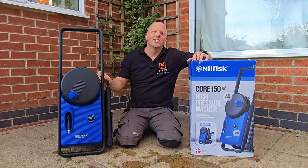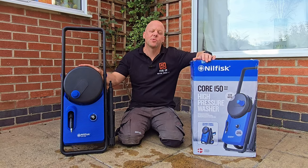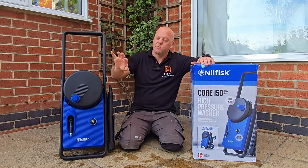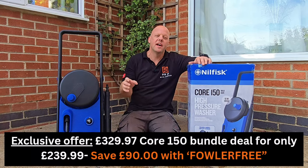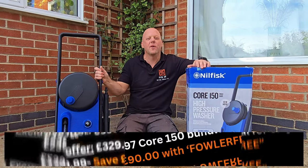I hope you liked that review of the Nilfisk Core 150 pressure washer. My personal opinion is it's a really good piece of kit with some really useful features, especially the self-contained hose. Head over to the website — I've put a link in the description along with the discount code, so hopefully you'll get a good deal on this bit of kit.